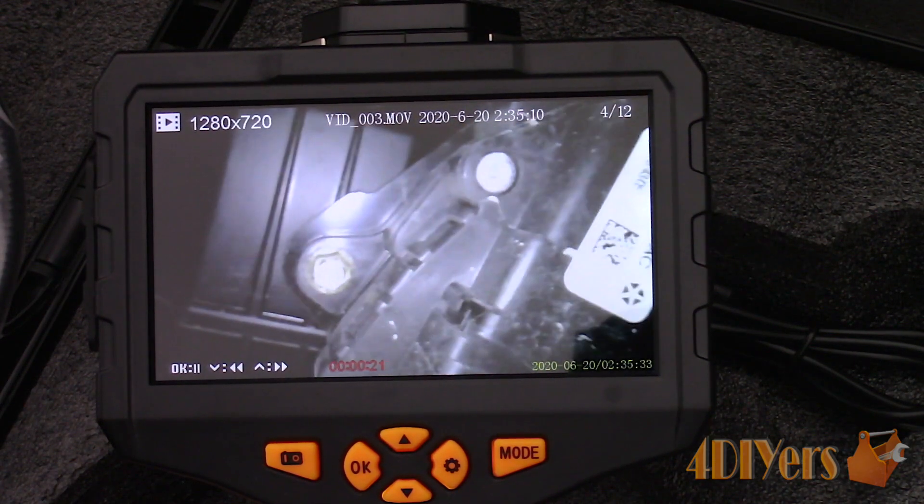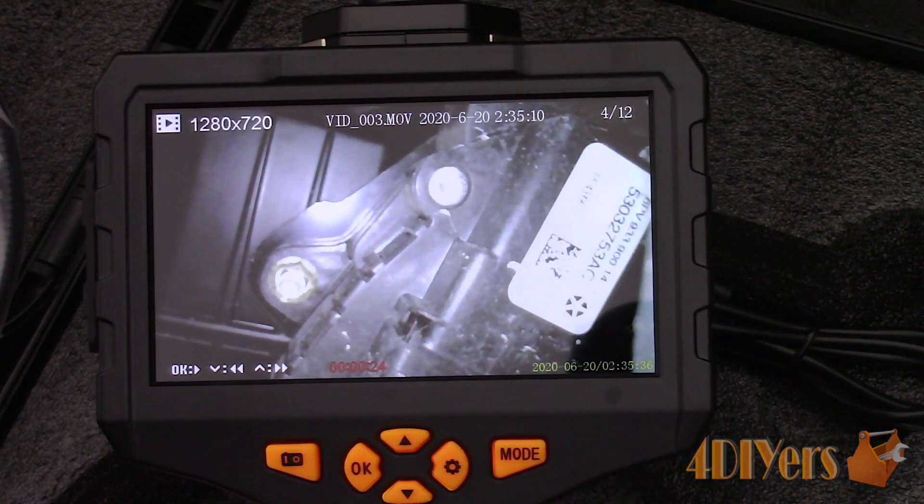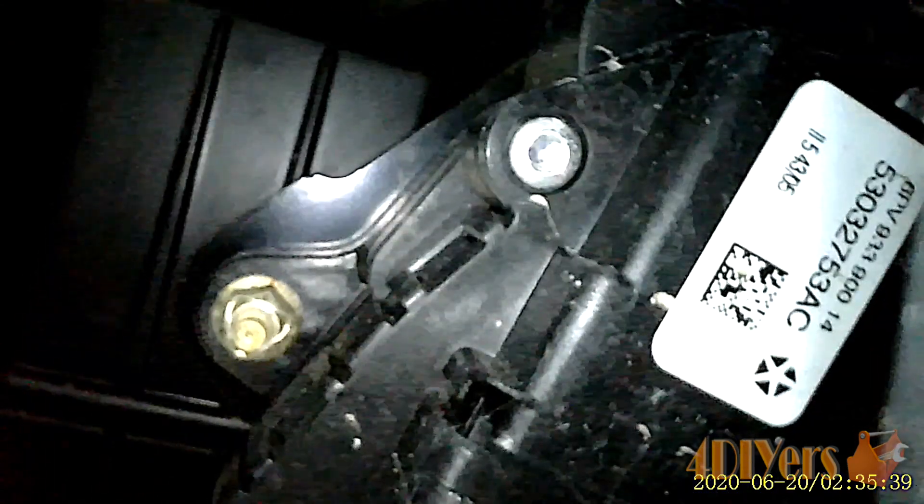Here is some unedited sample footage so you can see exactly what to expect. This is footage using the main camera. This is an excellent camera for those working in the field such as mechanics, HVAC techs, electricians, home inspectors, plumbers, industrial applications, or even those working at home on their own projects. As mentioned in a previous video, this is even great for inspecting frames of a used vehicle. With so many vehicles having frame issues in the snow belt, having this camera is certainly cheap insurance compared to wasting thousands of dollars on frame repair or replacement.